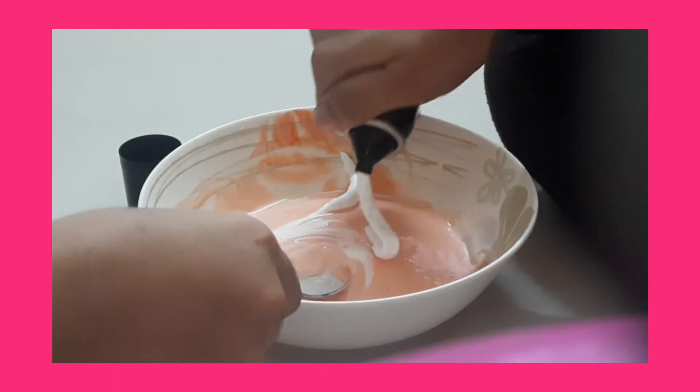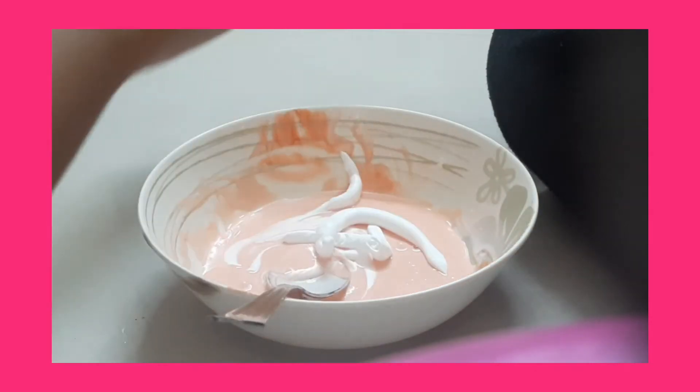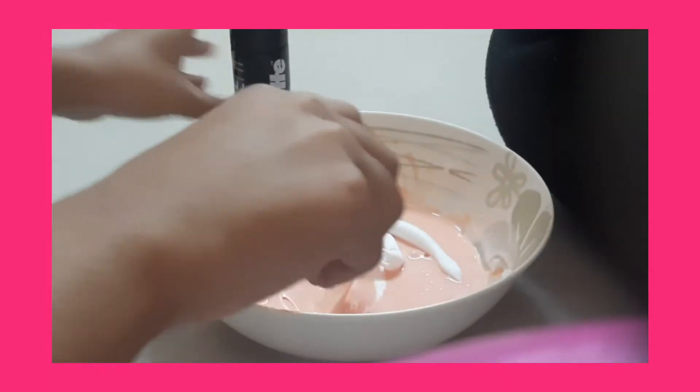We're gonna add the shaving foam little by little, because if you add too much the slime just starts coming down quickly. I'm just gonna add like three squirts of it.